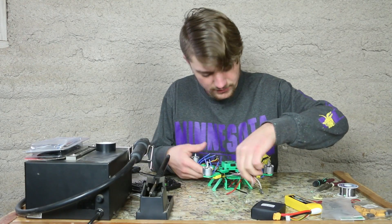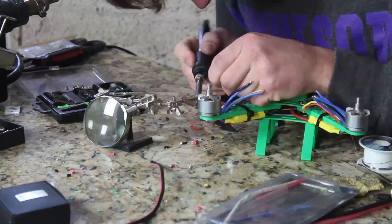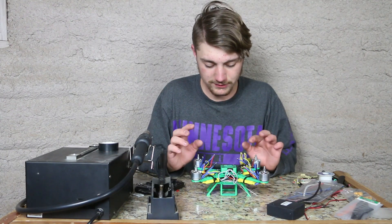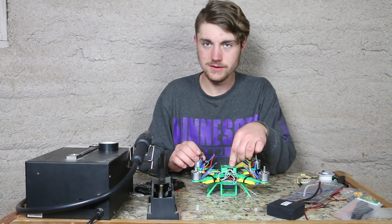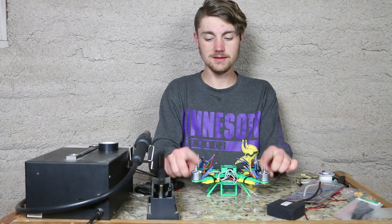I got all the motors installed, so I have some soldering left to do. I think we got most everything on. There are a few things we need to do — we need to calibrate the Naze32, or in other words plug in the Naze32, and make sure our motors are spinning the correct way.